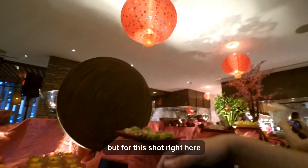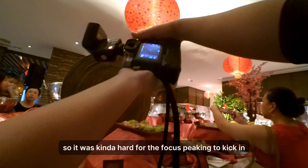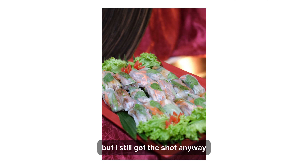For this shot it was kind of hard for me because, as you can guess, both my lenses are manual focus only. So it was kind of hard for the focus peaking to kick in, but I still got the shot anyway.